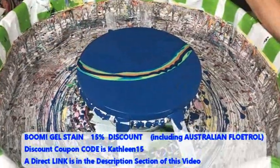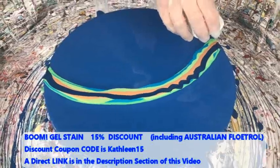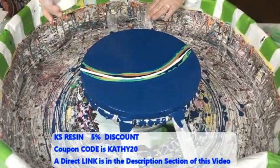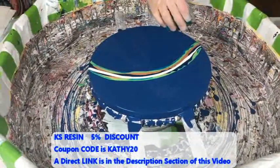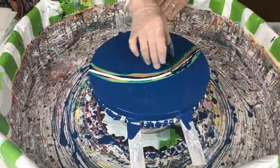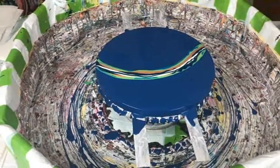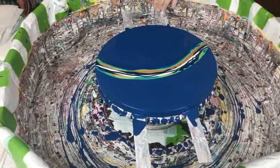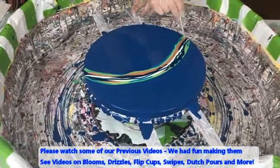I like that navy, it's really pretty. Isn't it strange that they don't make a navy? Well, they might — I've never looked. It's just easy: you take your green and your black and it makes a navy. You can make it as dark or as light as you want, so why buy it when you can make it yourself?